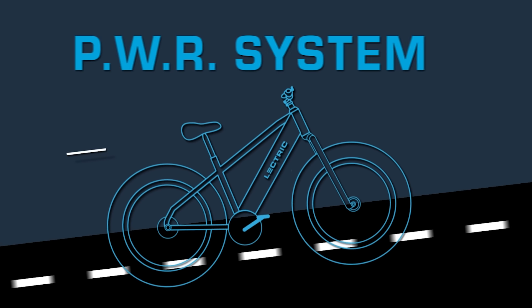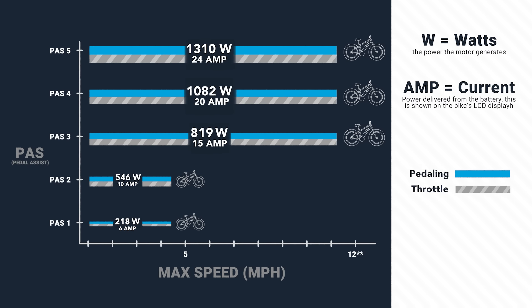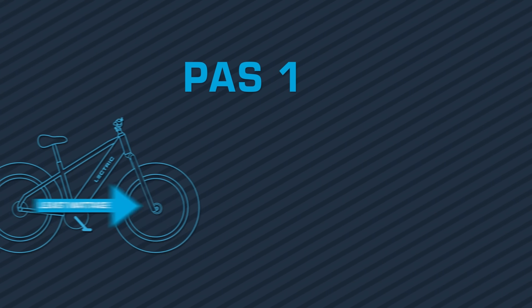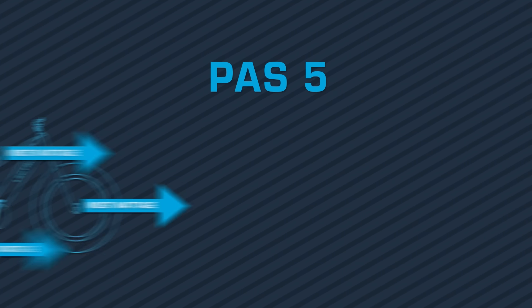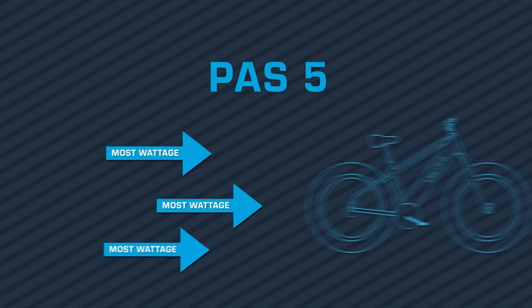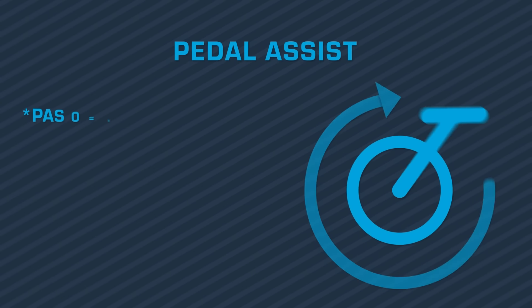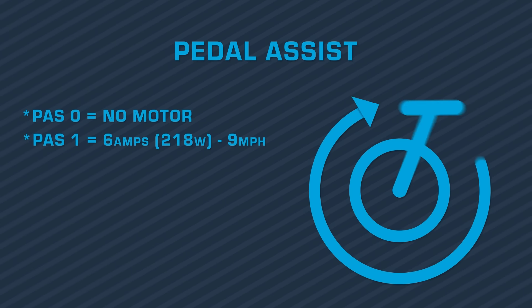The XPeak features the PWR system. Each pedal assist level is now regulated by wattage and speed. This new system applies to both the pedal and throttle experience. In pedal assist 1, there is the least amount of wattage. While riding in PAS 1, you will feel light onset of power from more controlled takeoffs. In pedal assist 5, there is the full amount of wattage. While riding in PAS 5, you will feel strong onset of power with full torque for a fast and intense experience. When you are in pedal assist 1, your bike will get 6 amps, or 218 watts, and will cap the speed at 9 miles per hour.